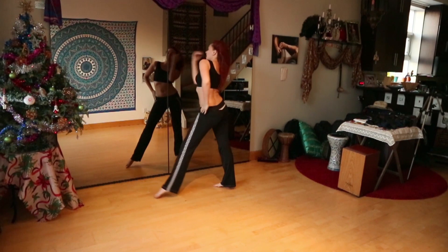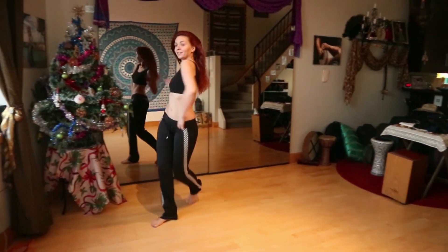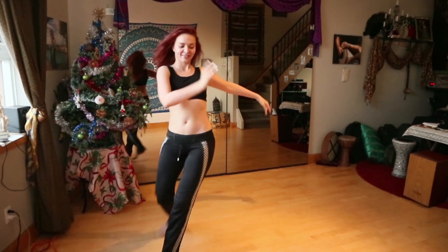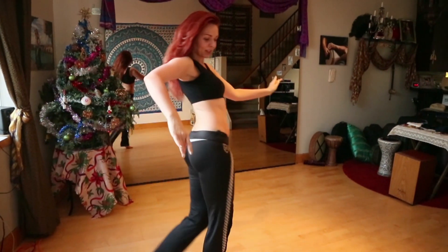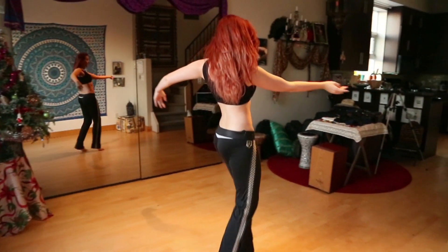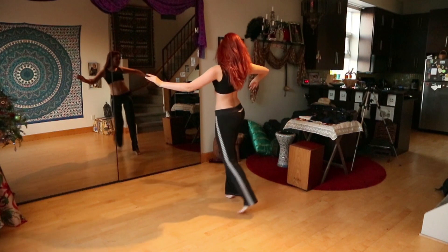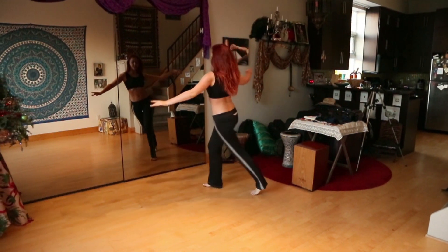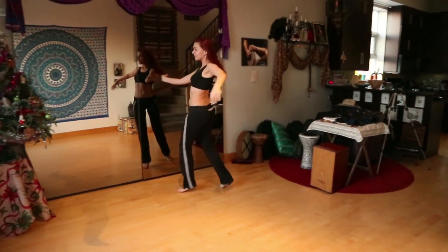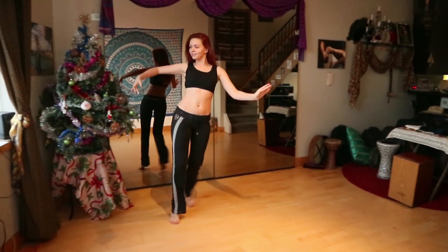Then three regular steps: left, right, left. After that we switch to the triple step or chassé — right, left, right, left, right, left. We keep going like this the entire circle around our performance area, finishing in the middle of our stage.